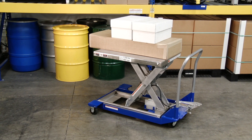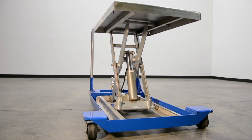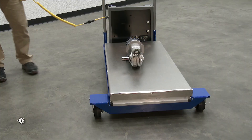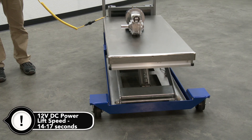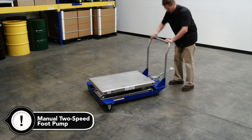DC powered and manual scissor cart tables provide unparalleled ergonomic support and lifting, palletizing, loading and unloading applications. The carts are raised or lowered with either a 12-volt DC powered motor or a manual two-speed auto-shift foot pump.